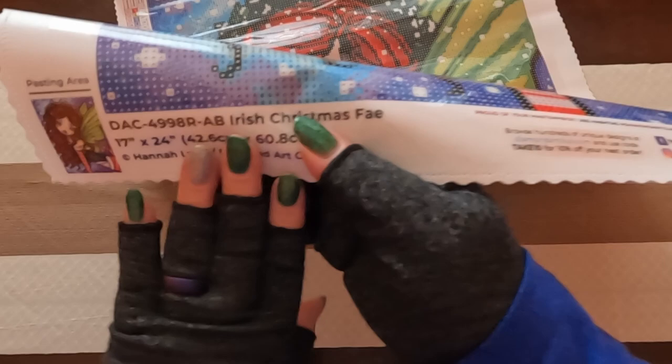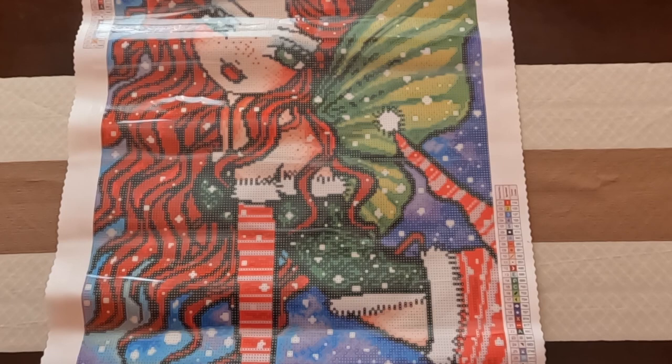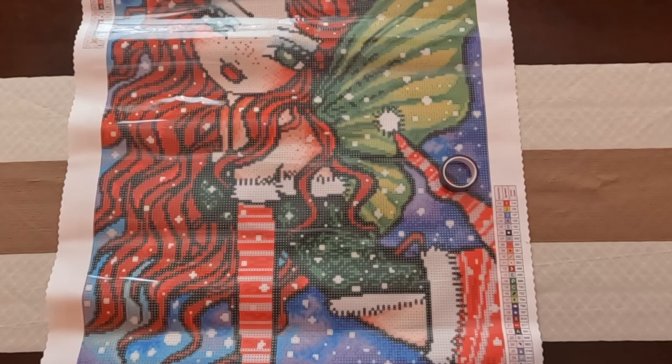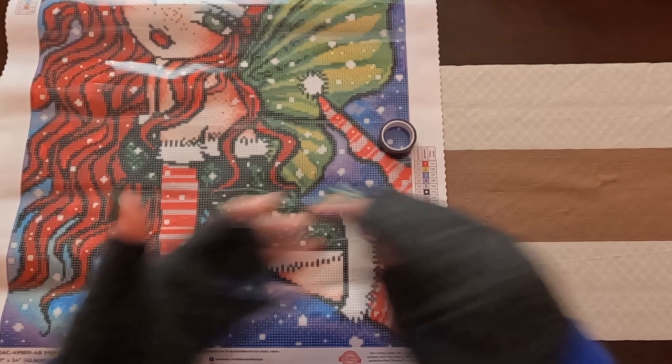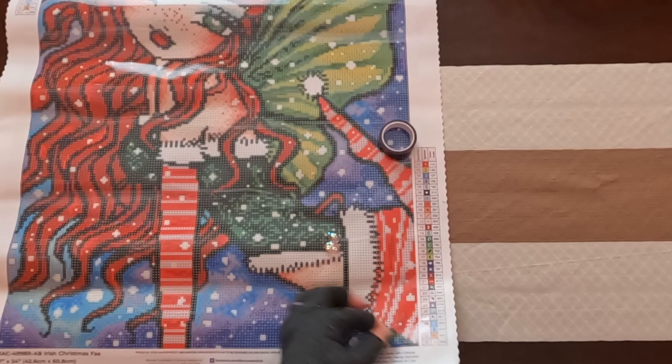Before I get into more of the canvas, I mentioned I would explain what the washi tape and cover minder would be used for. For the cover minder, there are two magnets — one is attached to the bear itself and one is detachable. You're going to want to pick up your plastic, move one magnet underneath, and then put the cover minder on top of that one.